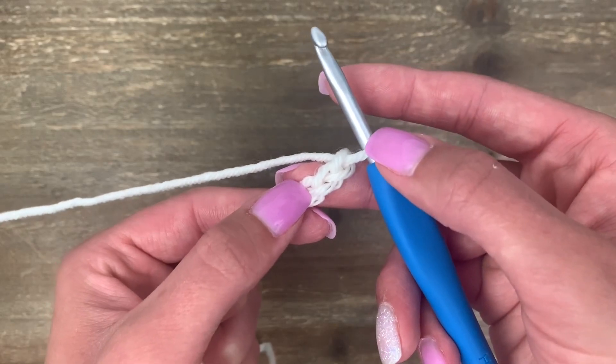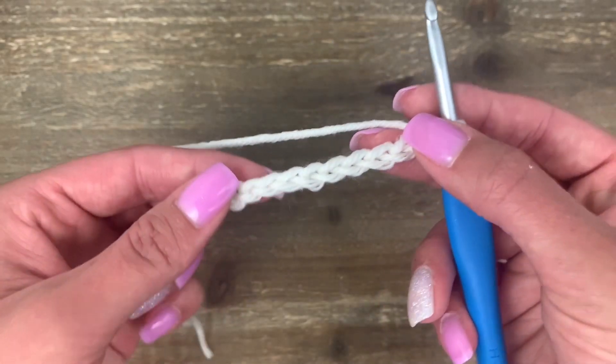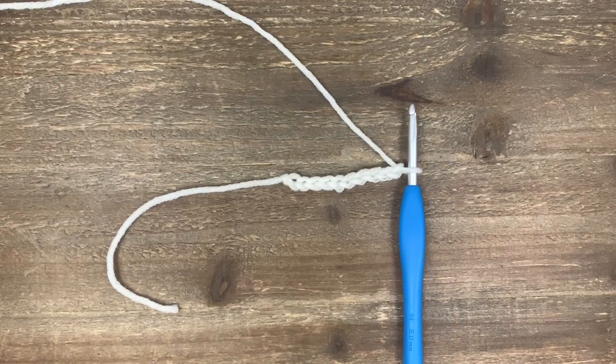This one here on the hook does not count, so I have ten chains. Once you finish your chains, you are ready to move on to row number one of your pattern.